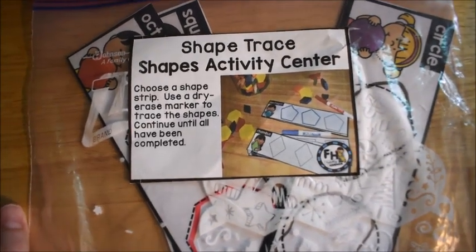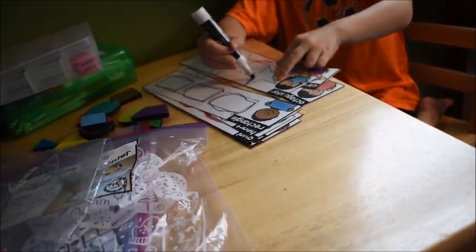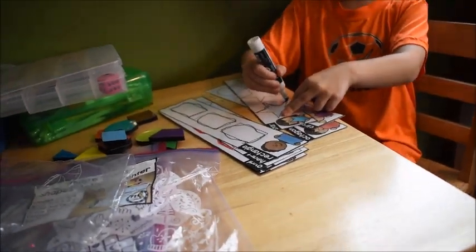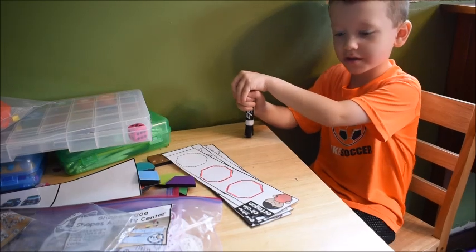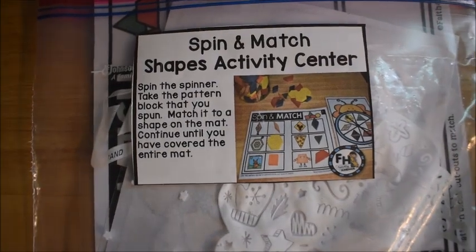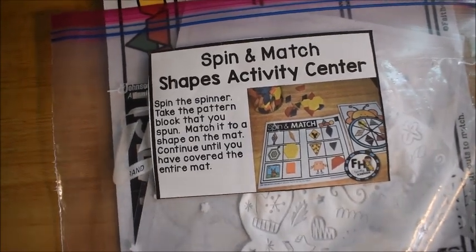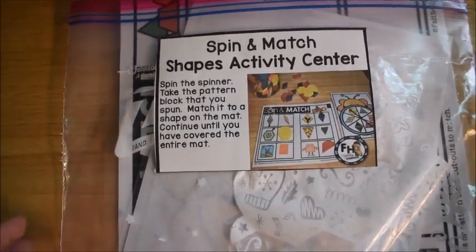You are going to see the Shape Trace activity center from my Early Learner's Math curriculum. We are working on shapes this week as one of our skill goals, so he has to trace and match shapes. What shape is that? Rectangle — very good! It's an octagon — octagon, okay. Now we're going to play a little shape game.